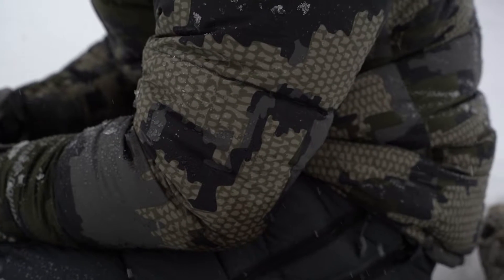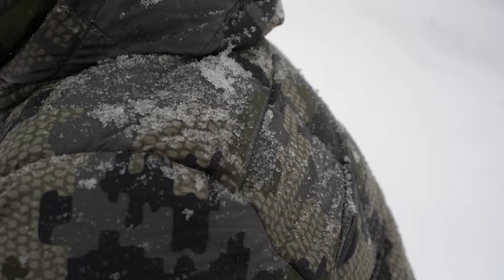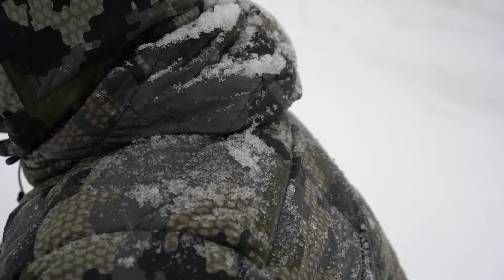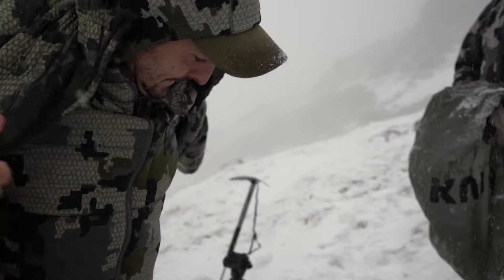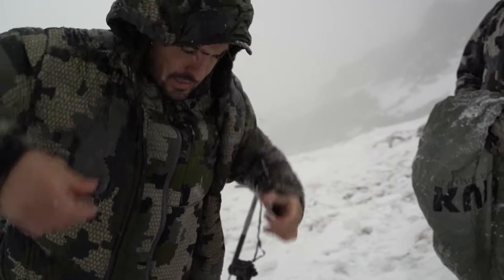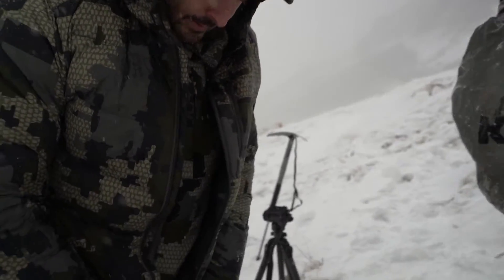It is worth mentioning that the fact that the feathers are waterproof, or that the outside fabric of the jacket is water treated with DWR, doesn't mean that this is a waterproof jacket, since it doesn't have a waterproof membrane. It is more like a safety solution just in case the jacket gets humid from outside water, from the pack, or from our own sweat.